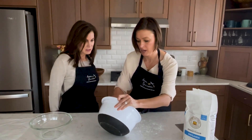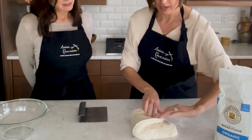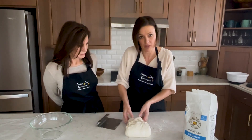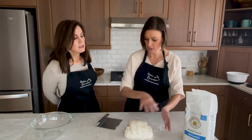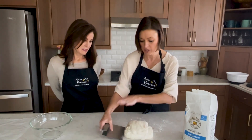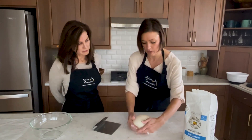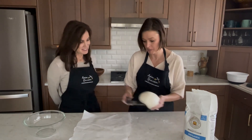We're going to do a really simple shape. I'm going to pull one side up and over, then repeat that with the other side — pull up and over. If you need to use a bench scraper to help lift the dough off the counter, just do that. Go around four times total. Then turn it over — the top looks nice and smooth. Use your hands to cup and pull the dough, which creates a skin on the top.